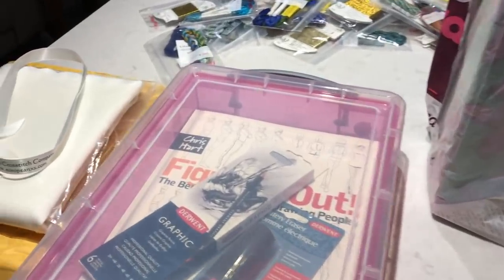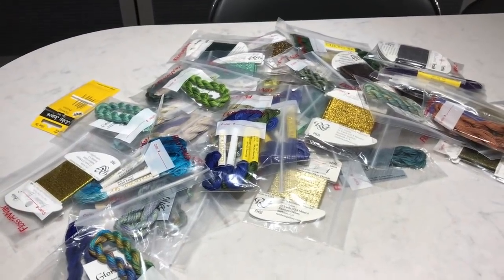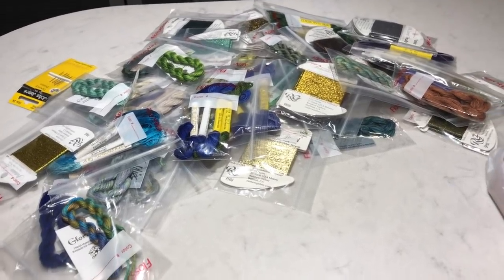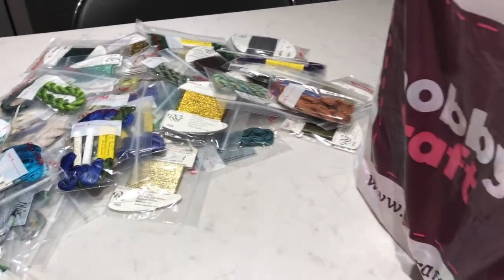Hey guys, it's Friday the 8th of February. So I finished filming my Chatelaine unboxing and I'm just literally finishing off doing that upload as we speak, so that's going to be up in the next few minutes. Obviously you're going to have seen that a few days before you actually see this next one.